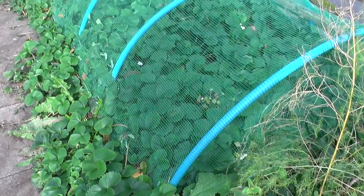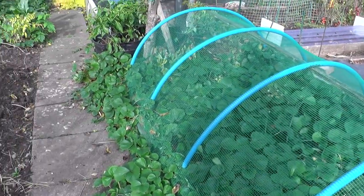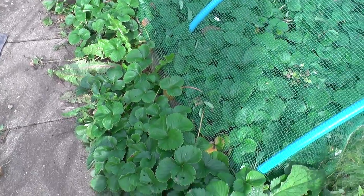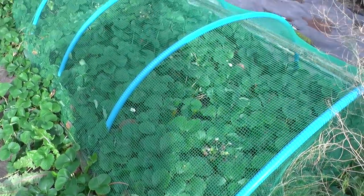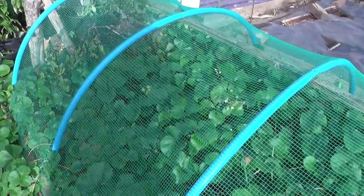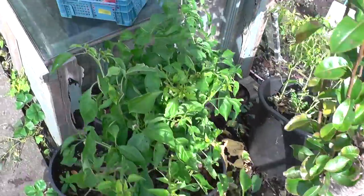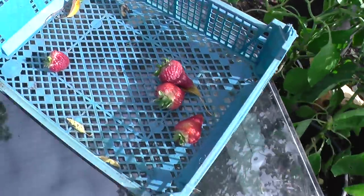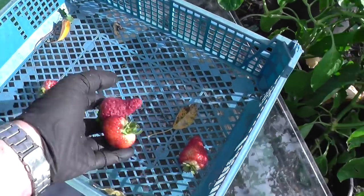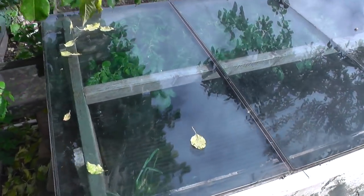We're into the third week of October now and the strawberries are still going wild - pouring out all over the edges. I've taken loads and loads of cuttings off these. This variety is called Cambridge Favourite and I think I had these last year from Pomona Fruits - they're young plants and they've done really really well. As you can see them - superb.